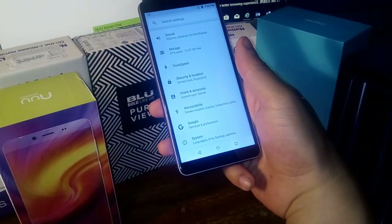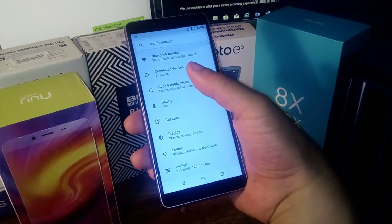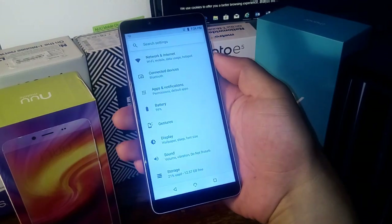Android Go is pretty much optimized for really good performance with that one gigabyte of RAM, obviously. It's going to perform pretty decent, so we're going to test that out.